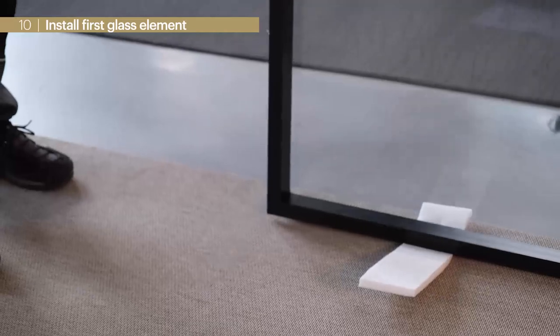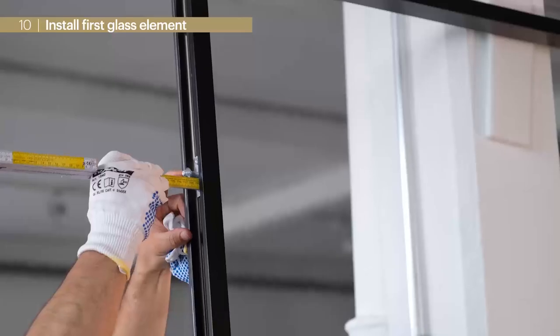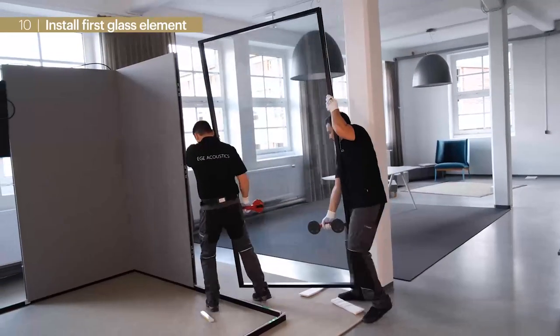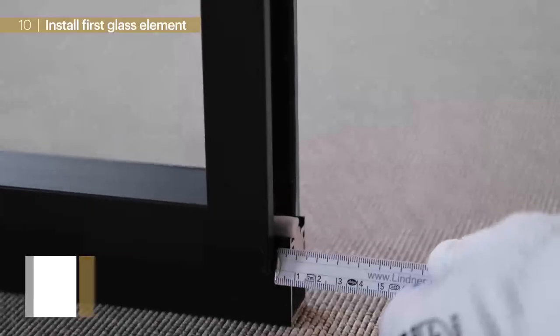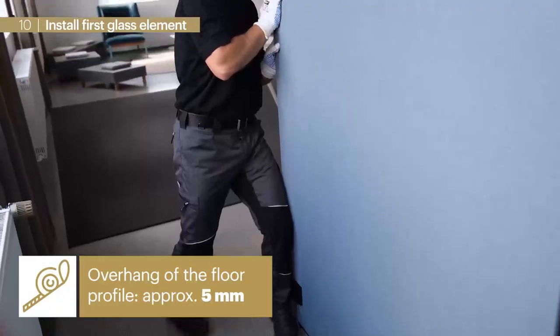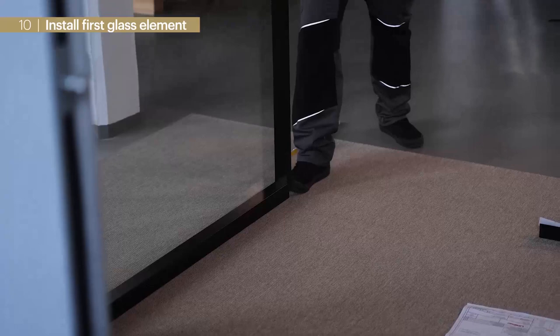Afterwards we can hang in the first glass element using the same procedure. As soon as the back corner and right side are installed, we recommend a floor profile overlap of approximately 5 mm. If necessary this can be adjusted with the foot.